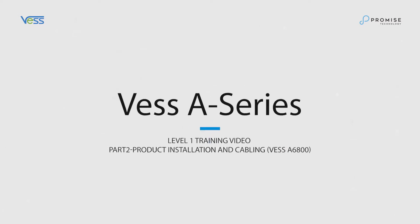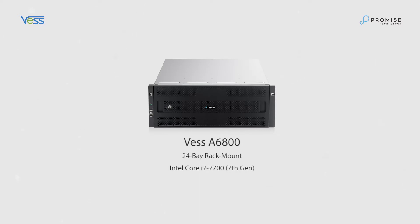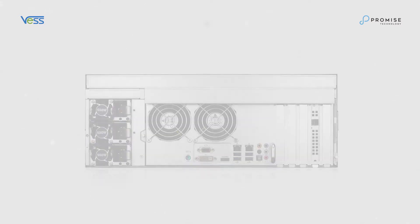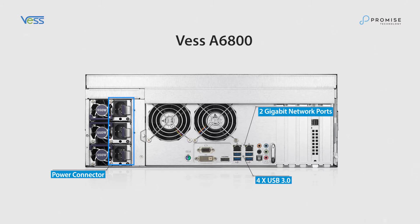In this segment, we'll walk you through the connectors and show you how to cable up the system. In this demo, we use the Vest A6800. Let's take a look at the connectors on the back of the unit: the power connectors, 4 USB 3.0 ports, and 2 gigabit network ports.